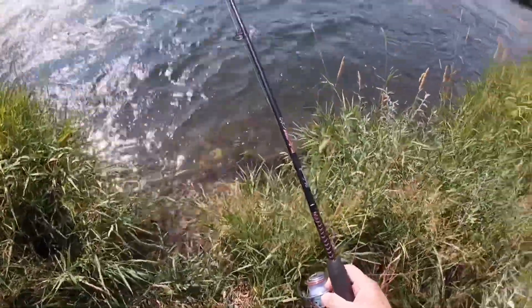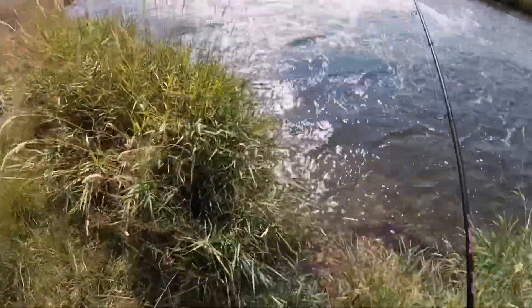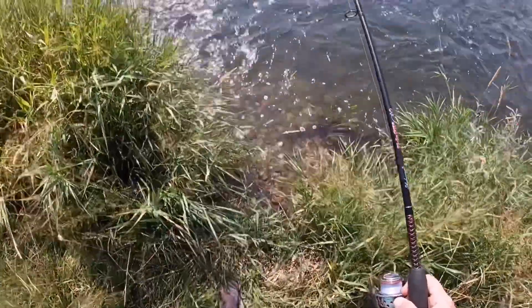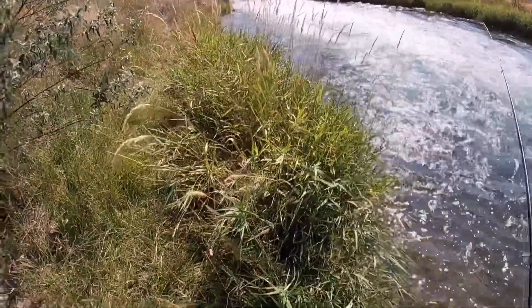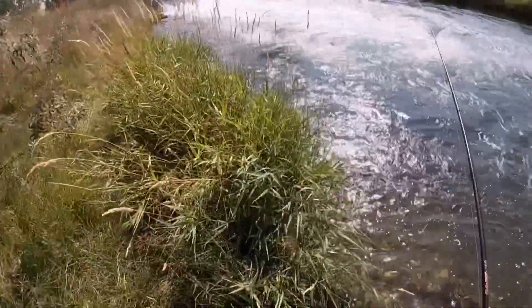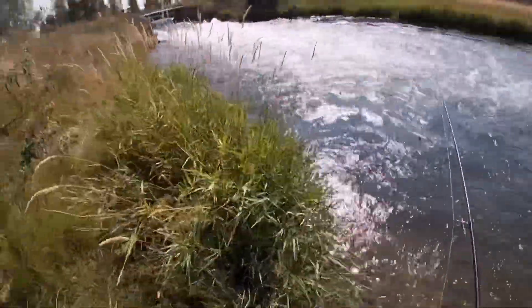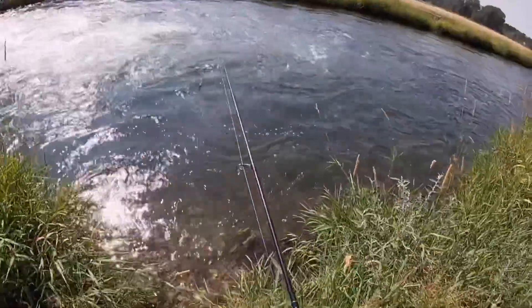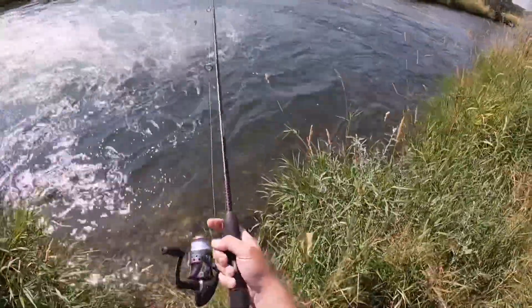All right you guys, we're at one of my local canals. It's been a while since I made a video — I've been pretty busy, got some life-changing events happening. So we're just hitting up some close places. This is one of the canals I hit up all the time; always good fishing, always reliable, hard not to come to.